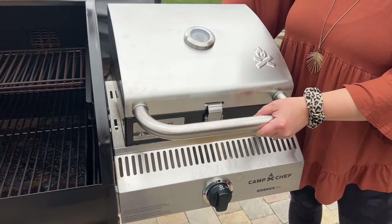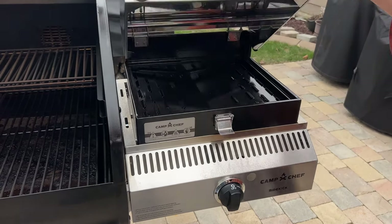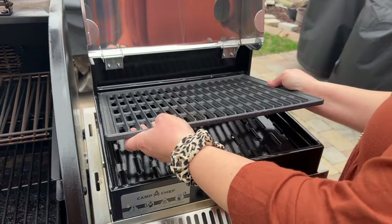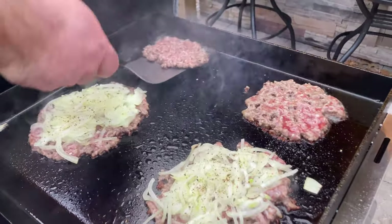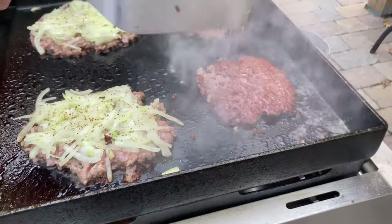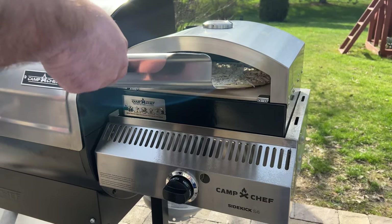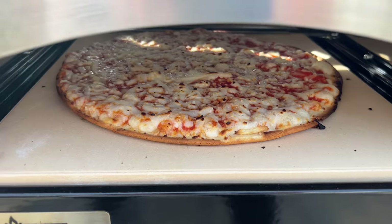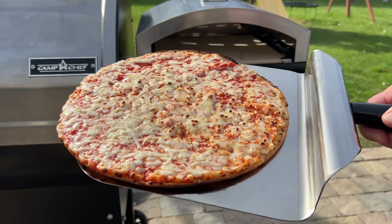There are also some add-ons for the Sidekick giving it more functionality. The Sidekick Sear is a stainless steel grill box that sits over the Sidekick burner, giving direct access to searing flame when you want that perfect crust on a steak. There's also a griddle attachment that gets incredibly hot using the same burner — so hot that it can easily put a crust on smash burgers. Last but not least, there's the Artisan Outdoor Oven attachment for roasting vegetables and high-heat pizzas. Lots of options here that really expand the cooking options over the traditional pellet grill.